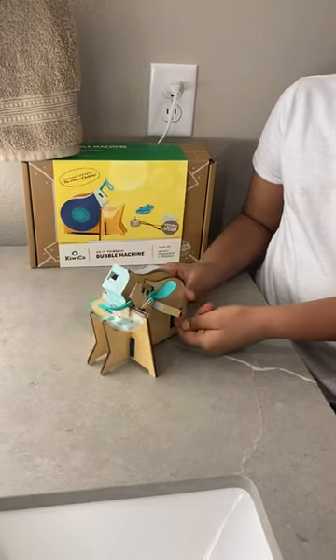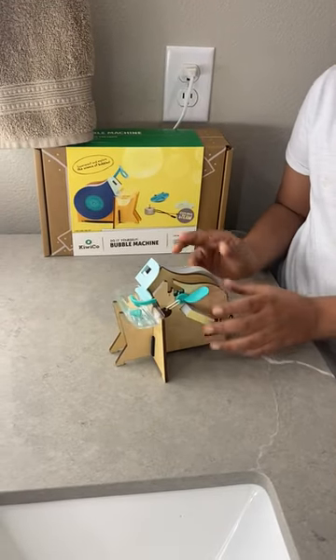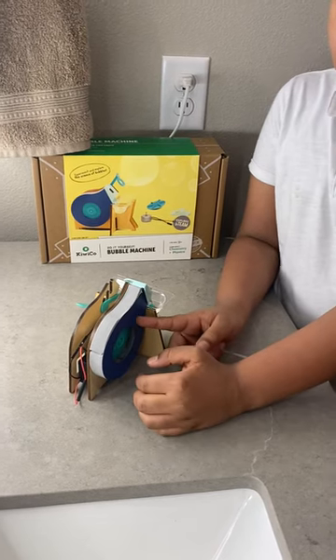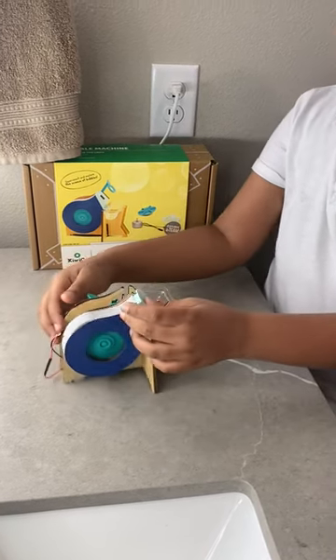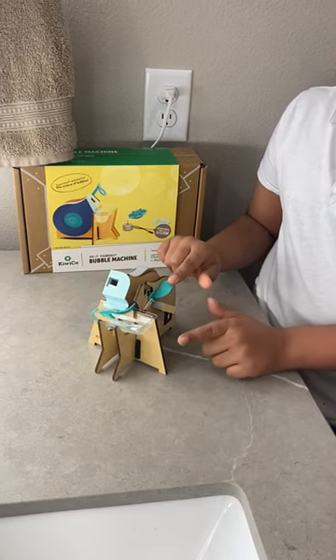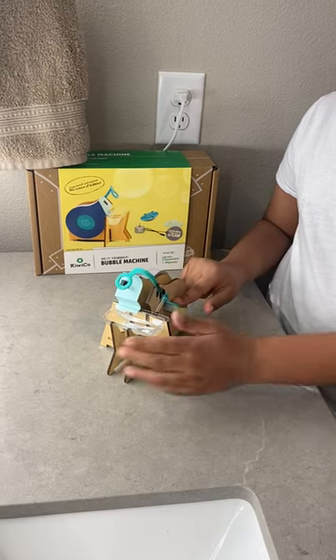First, you need to turn it on right here. And when it's on, the fan turns on and then it blows the air into right here. In the air, you lift up this which is right here. When you lift it up, the air makes some bubbles.